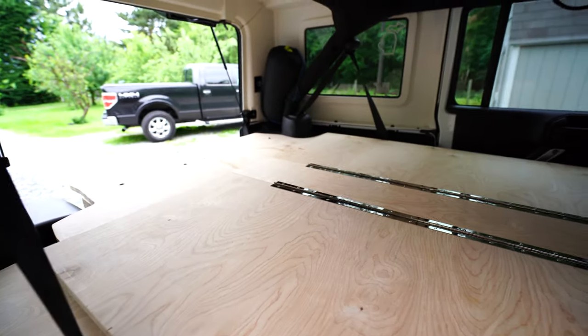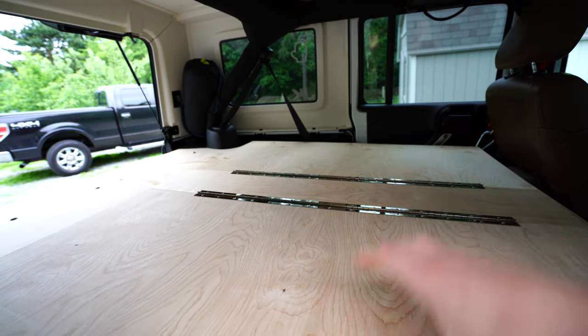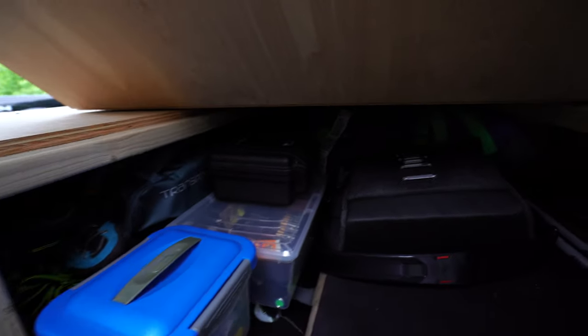Another thing you'll see in the front here is this little hinge system I had set up. This board is actually in three parts, and I connected it to allow gear access — you can see I've already started packing for the Canada trip.